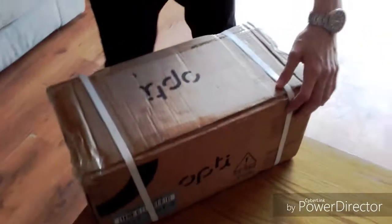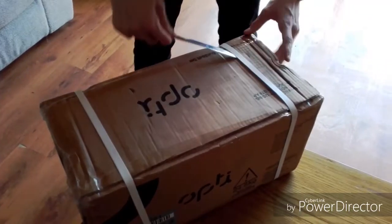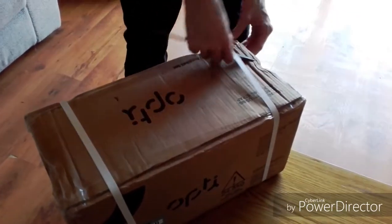Okay, so dumbbells - they're not mine. I'm going to unbox them for a video because content is good. Anyway, what I'm going to do is start by getting the packaging off.